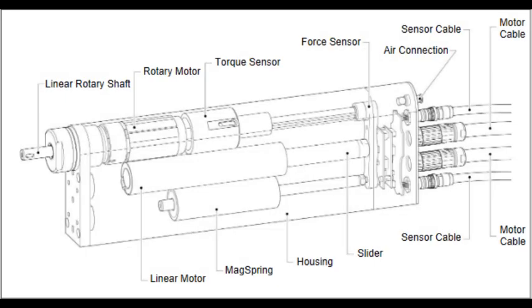The optional torque sensor enables closed loop torque control with target torque specification. The measurement signal is also available to the user for the cyclical recording of sensitive process data. This enables highly accurate and recordable closing in accordance with Industry 4.0 requirements.